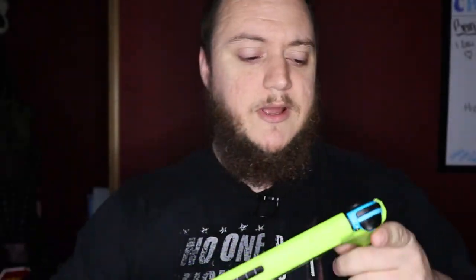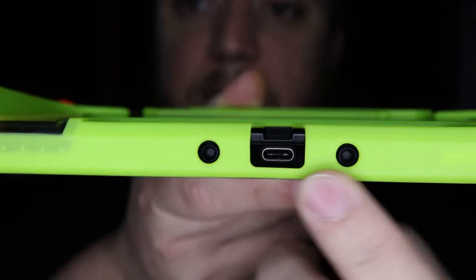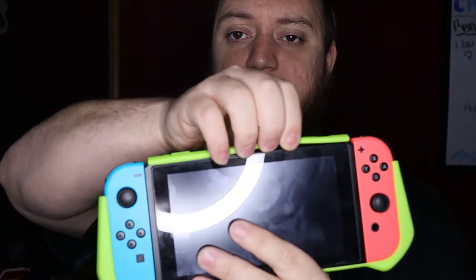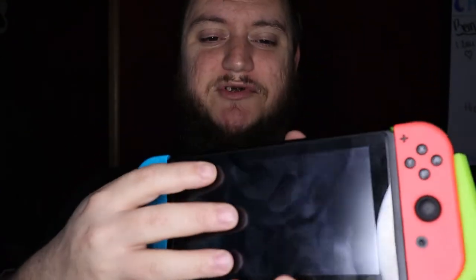One thing this does take away is the use of the kickstand on the back of the Switch, so you won't be able to use tabletop mode anymore. It is fully dockable though — you have access to the USB-C slot and the two holding points on the bottom. It's a tight fit but I have been able to get it to dock. You can still remove your joy cons and slide them right back in. To take it off, just pull back on the top — once you push the top out and put a little pressure on the Switch they come right apart.